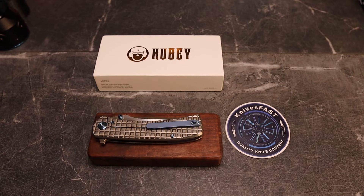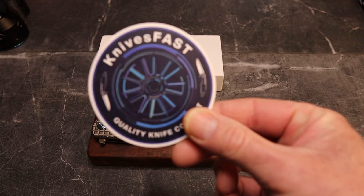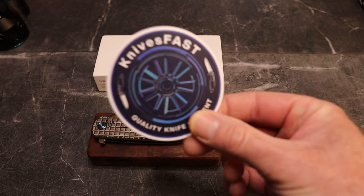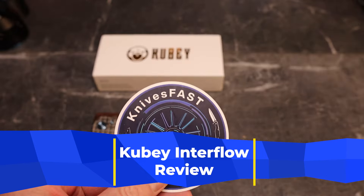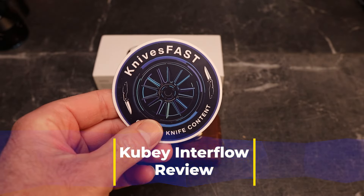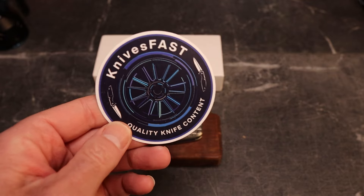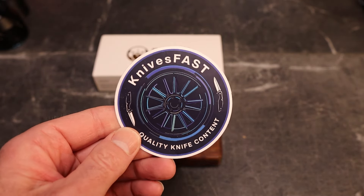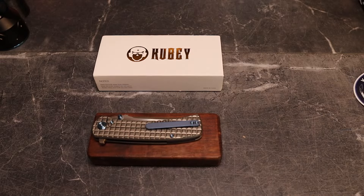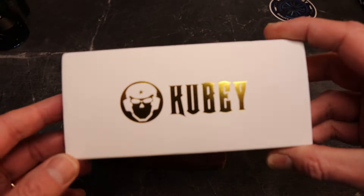Welcome back to the Knives Fast channel. If you're new around here, definitely subscribe, hit that notification bell, stick around, like and comment, and let's have some fun. Check me out on Instagram and check out the live stream Monday nights at 7:45 Eastern — that's KF Live.